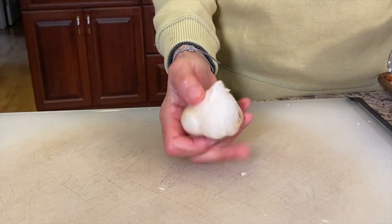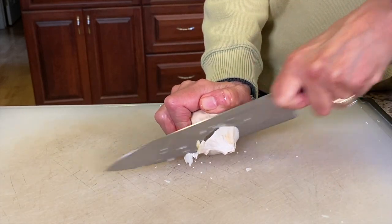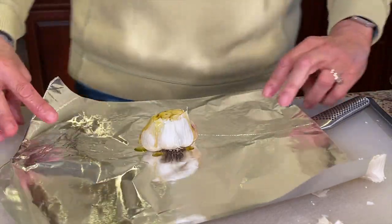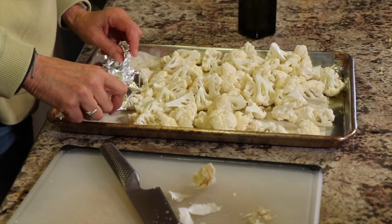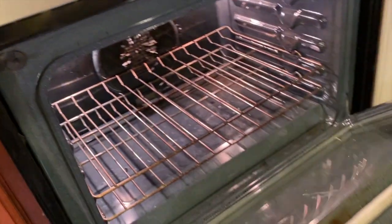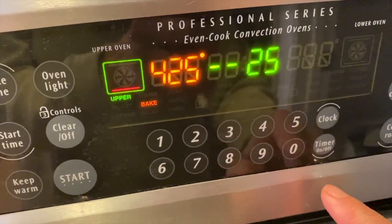Now prepare the garlic for roasting. Take a whole bulb of garlic, cut off the tip end — not the root end — then drizzle it with olive oil over the exposed cloves. Wrap it up in foil and pop it on the tray with the cauliflower so they can roast at the same time. Into the oven at 425°F and we'll check it at 25 minutes.